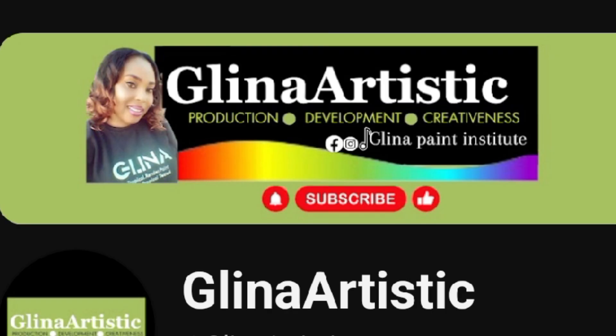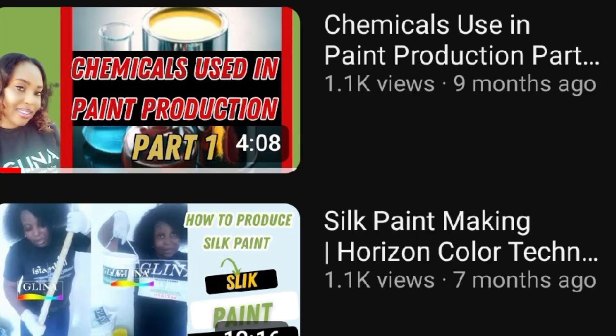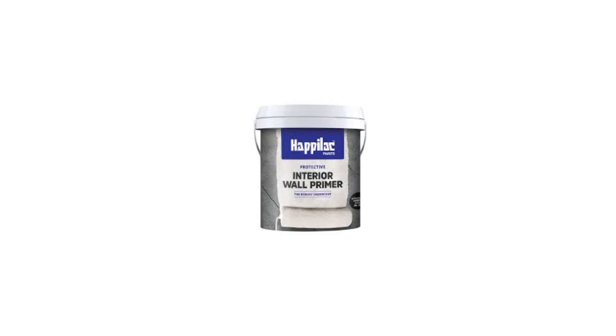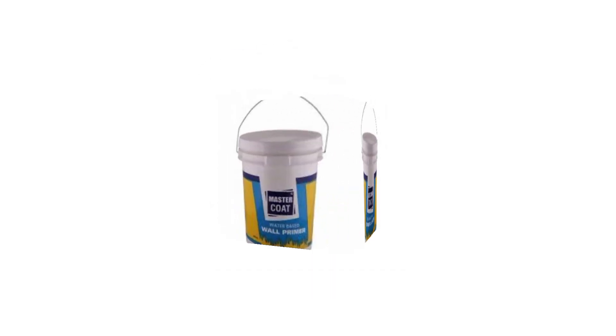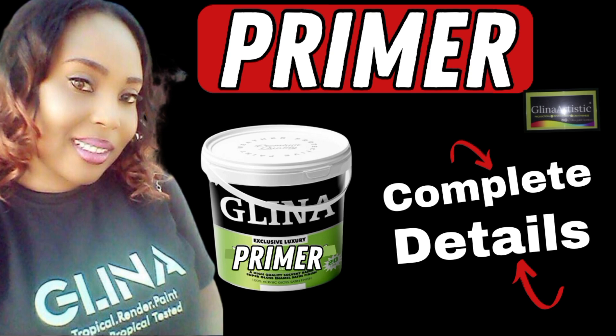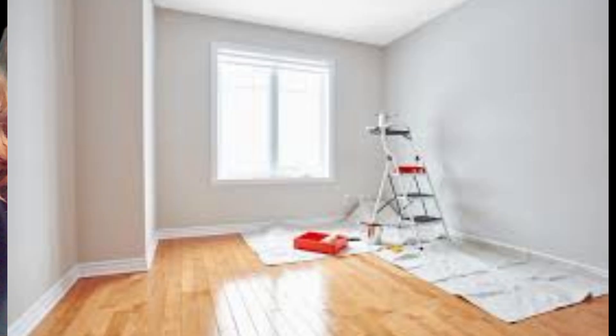Hi dear painter, it's your stick. Welcome back to Gleaner Aesthetic, your go-to for all things do-it-yourself and home improvement. Today, we are diving into the art of making your own water-based latex primer for walls. Stick around because by the end of this video, you'll be ready to tackle any painting project like a pro.